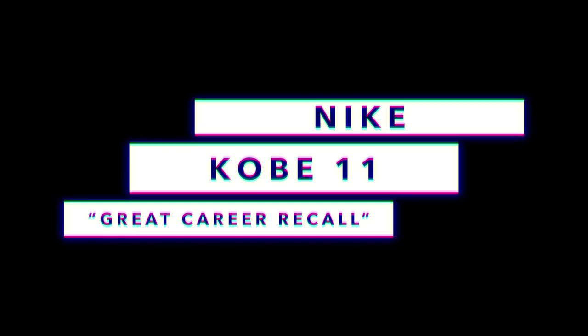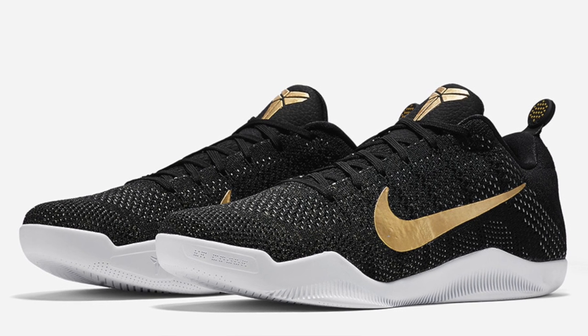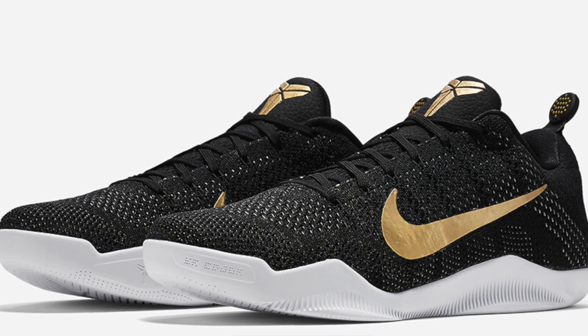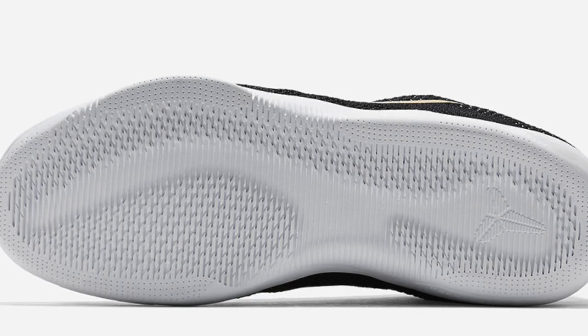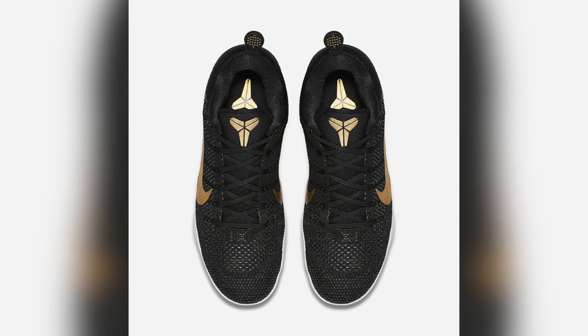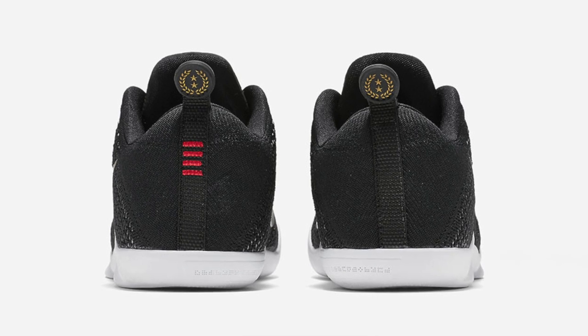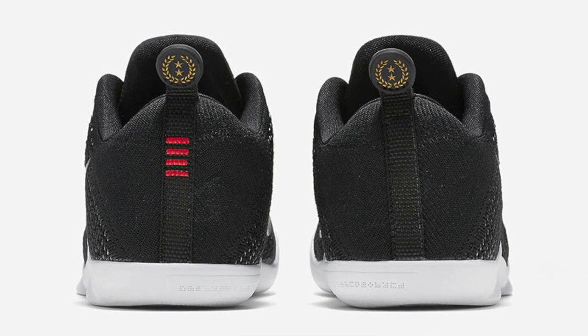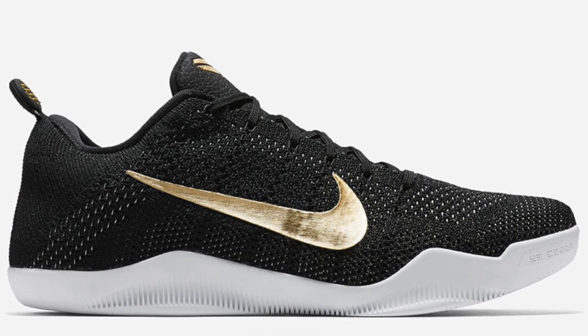Kobe may be retired, but that isn't stopping Nike from keeping us laced in the Kobe 11s. Seen here in black and gold, it appears Nike has given this model the nickname 'Great Career Recall,' which is a really long name. The model rests on a white midsole with a Flyknit upper in black, but there's also a white underlay. In regards to the Career Recall, Nike added gold to the Nike swoosh, and there's also branding on the heel and the tongue. There's also some detailing on the heel pull with two stars, though it's not clear what they mean. There's no release date as of now, but stay tuned.